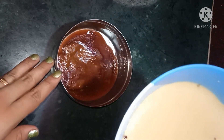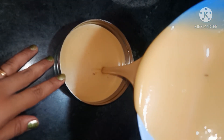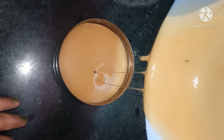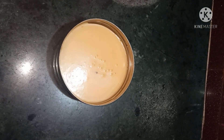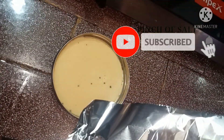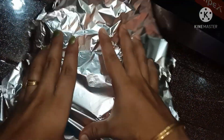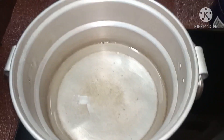We will set the batter in the caramels. We will cover this in a steamer and cover with foil paper.